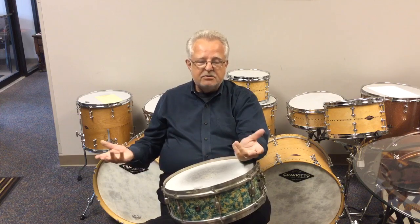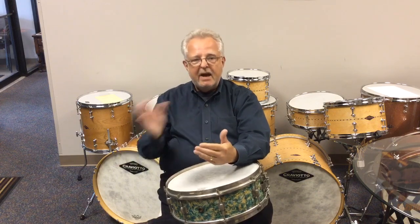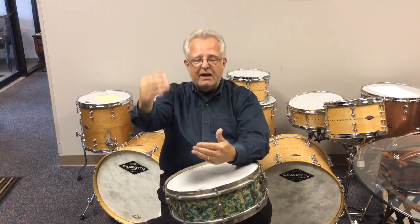For me, what I use in the way of heads is fairly simple. I use coated ambassadors on the top and coated or clear ambassadors on the bottom — whatever you prefer, it doesn't matter one way or the other. On bass drums, I generally play it wide open with a coated ambassador on the back and a smooth white on the front.